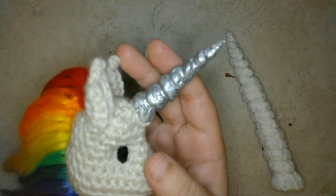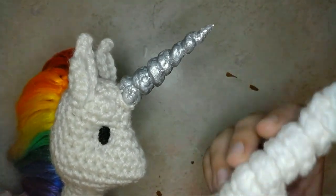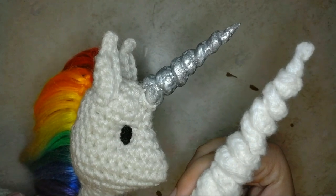I know this horn doesn't exactly look crocheted — that's because I used a technique to make this horn look more realistic. I didn't do this with the costume horn, so if you prefer, you can just leave the horn with a crocheted texture if you like that look.